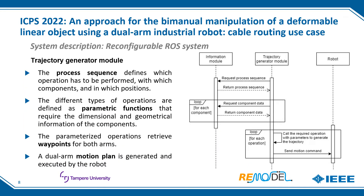The trajectory generator module starts by requesting the sequence of operations from the information module. This sequence defines which operations to perform, where they occur — in which guides — and with which components, the cables. Then, for each component appearing in the process sequence, it requests information about it from the information module. Once this is done, the sequence of operations is executed. Each type of operation is defined as a parametric function depending on the dimensional and geometrical information of the components. Each function retrieves the waypoints for both arms, and a novel MUBIT-based dual-arm motion plan generator calculates the plan sent to the robot.